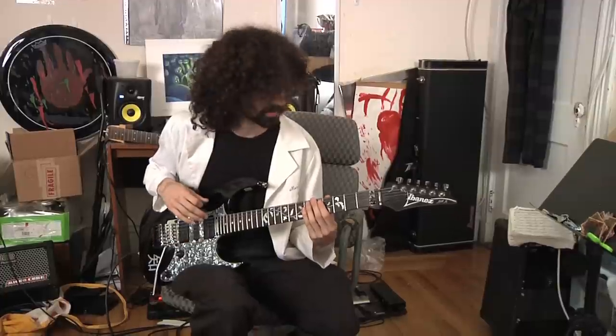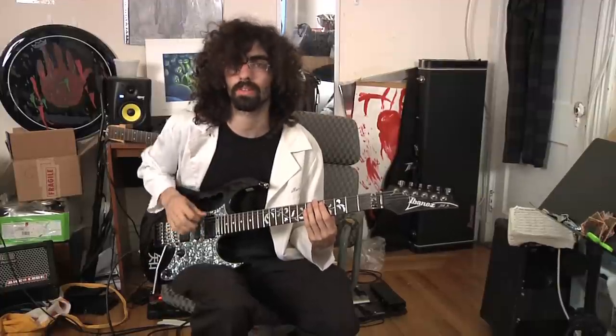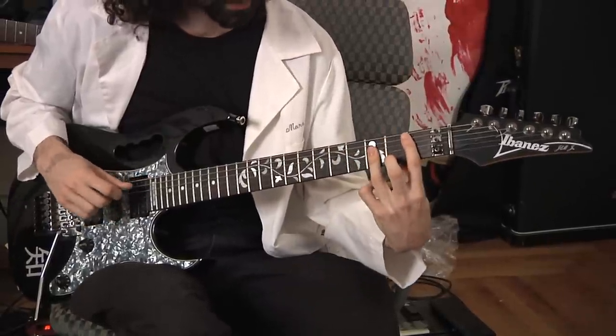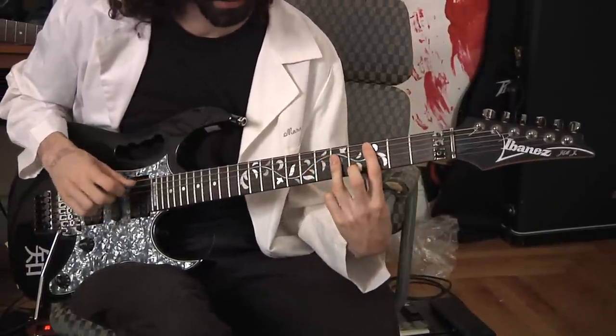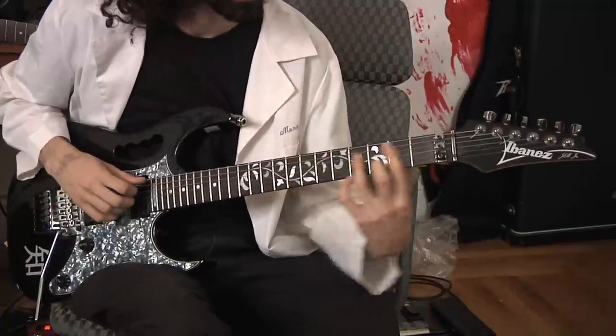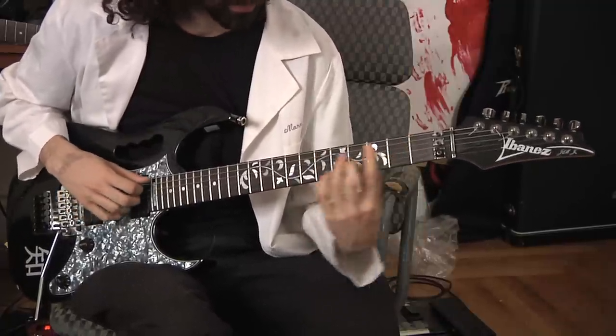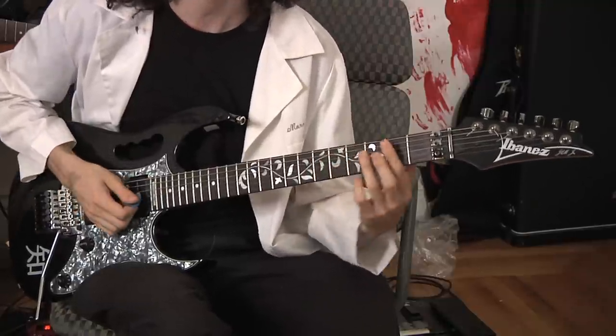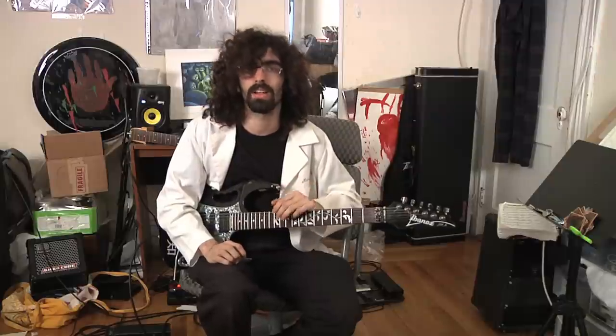Now let's do a combination of both of those chord progressions. So now that you know the rules, and once you practice writing within the rules, you can start breaking them a bit, bending them here and there, incorporating it into your own music and ideally making great sounding chord progressions that you love.